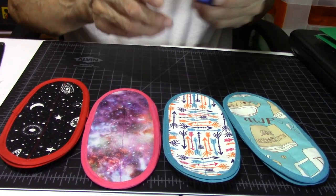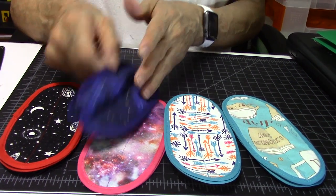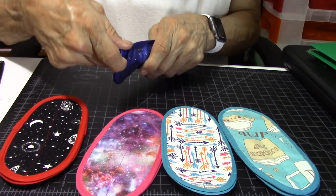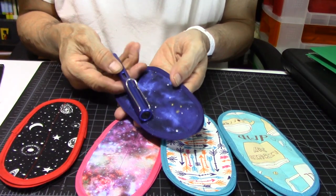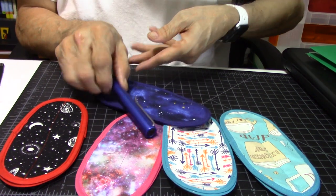Giveaways! Look at this beautiful blue sleeve right here. I have one pen in there because this Lamy All-Star just kind of goes with that sleeve, doesn't it? Remarkable.